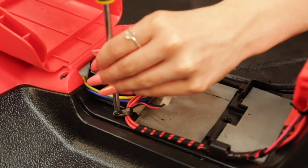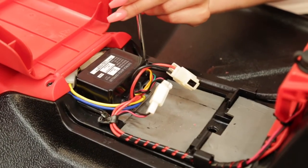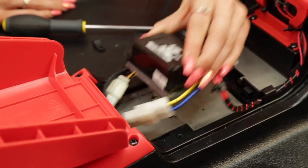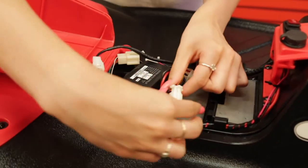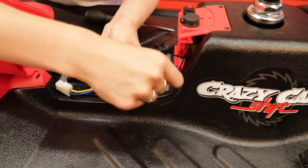Now unscrew the cable clamps at each side of the controller. Unscrew the two screws holding the controller. Disconnect the three white connectors by squeezing the retaining clip at the side. Each connector is different so you can't get them mixed up. Now unwind the cable link.